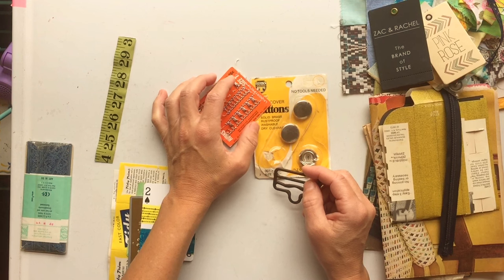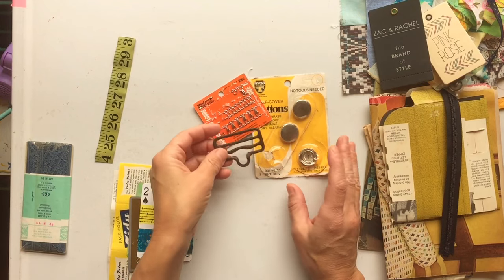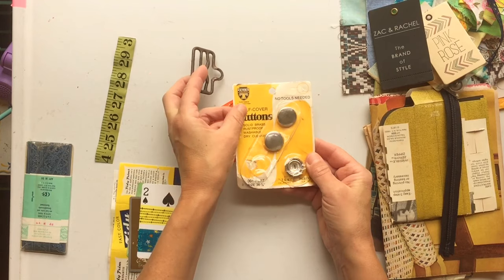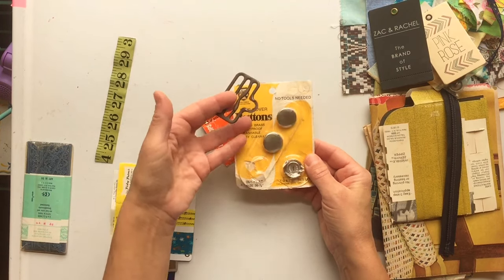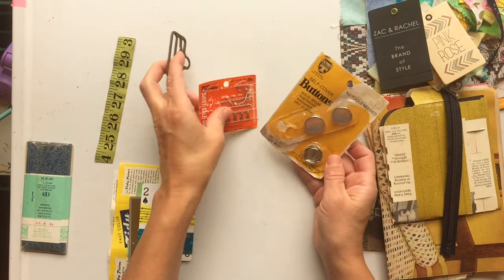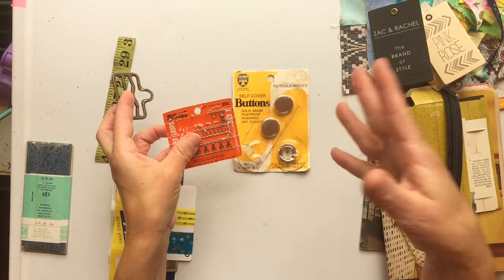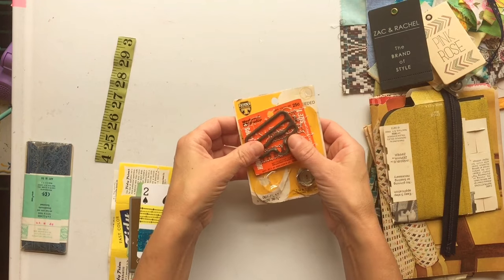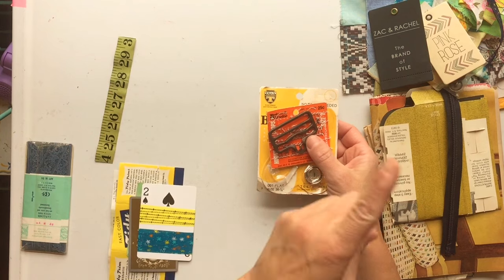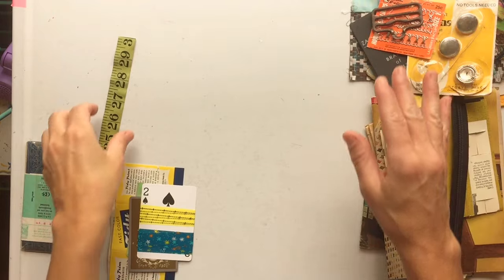You'll also get some packages of sewing notions — things like button covers, snaps, and buckles. I like these because the packaging themselves are so cool — you could take this and put it in a journal page or turn it into a journal card. The packaging to me is almost cooler than the actual stuff inside. There were also some buckles, some snaps, and a few bra extenders that I put in — I thought those were kind of cool.